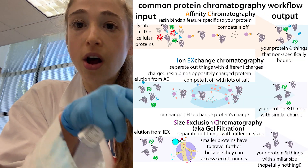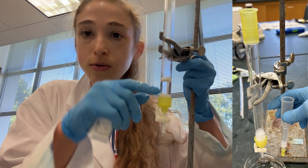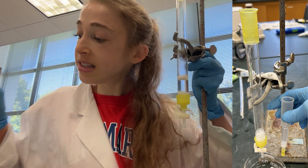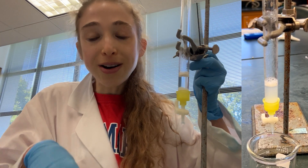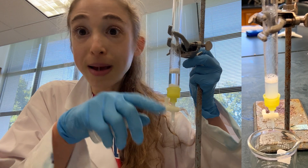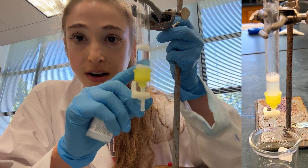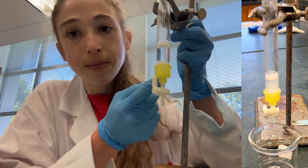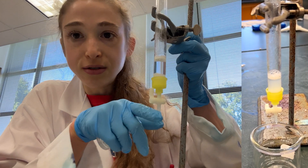Sometimes these columns come pre-packed for things like use with an AKTA, but when you're doing things with a gravity flow method using some sort of column like this, or maybe a small scale one, you're going to have to actually pack the columns yourself. All it means is you take this slurry of resin, stick it in the column, let the liquid flow through, and the resin settles to the bottom. It won't go through because there's a filter on the bottom, but the liquid will, and then later you'll be flowing your protein solution through.